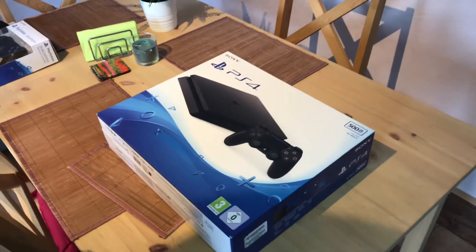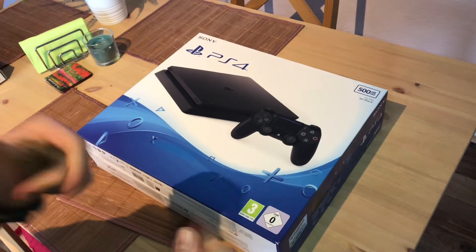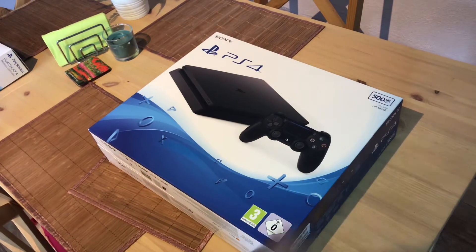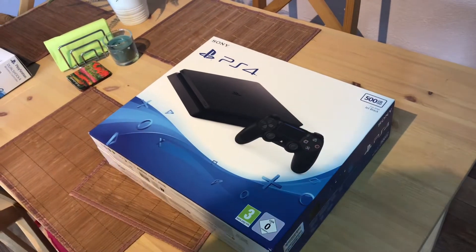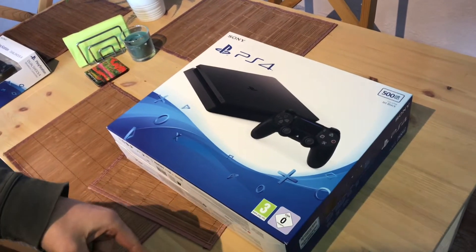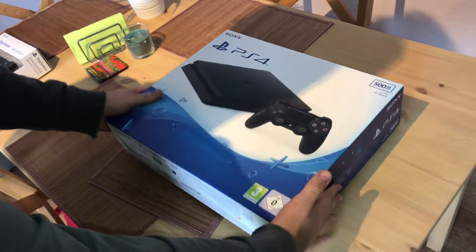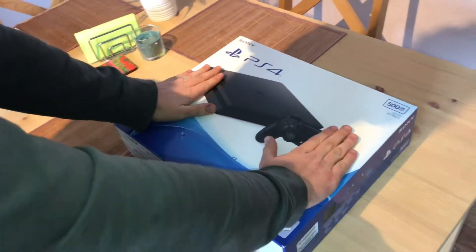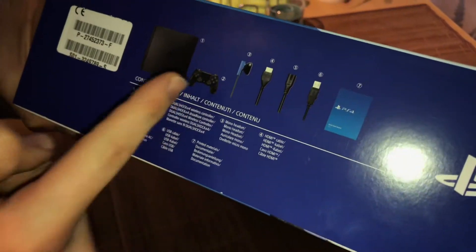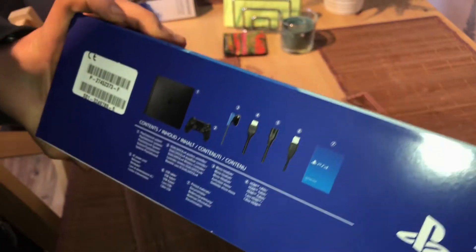Hello, welcome to a new unboxing video. Today I'm introducing the PlayStation 4 Slim 500 gigabyte. On September the 7th, 2016, Sony announced a new hardware version of the PlayStation 4.